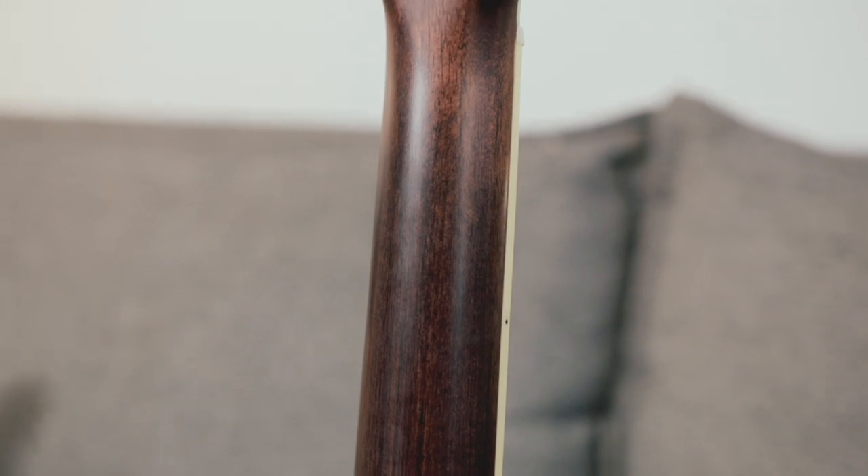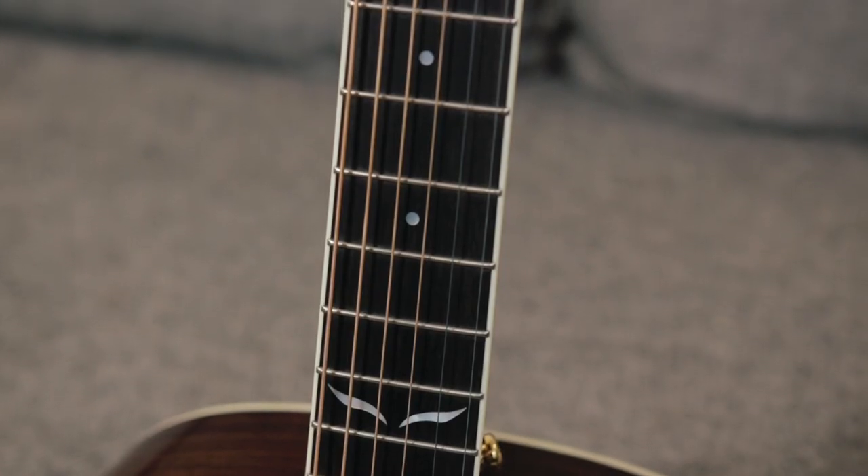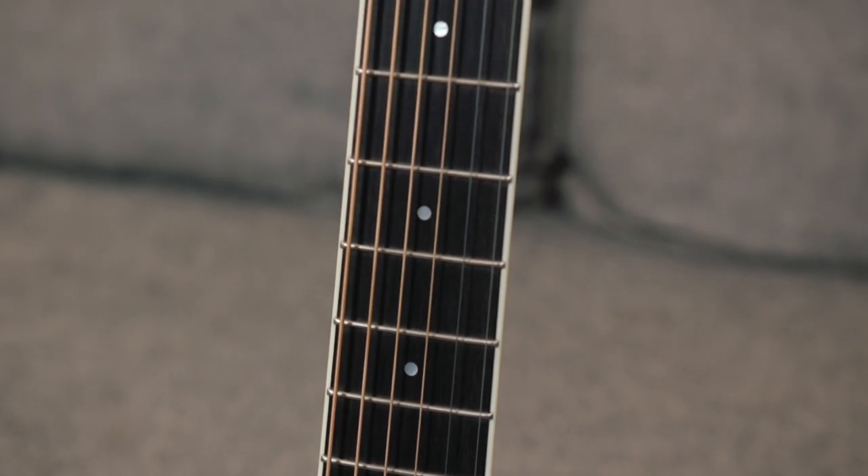The mahogany C-shaped neck is really, really nice, and this smooth satin finish makes the guitar super comfortable to play. The ebony fingerboard offers a nice crispness and clarity.